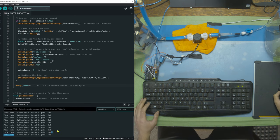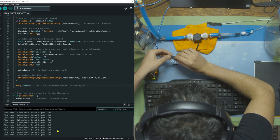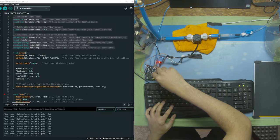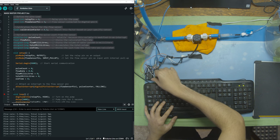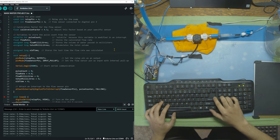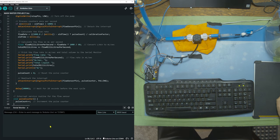I check that everything is plugged in properly and that flow is going in the right direction — it is plugged into pin number 5. I then change the pin from number 5 to pin number 3 in the code to see if there's an issue with pin 5. I upload the code again, open the serial monitor, and confirm it's still reading zero. Let's plug in the pump.